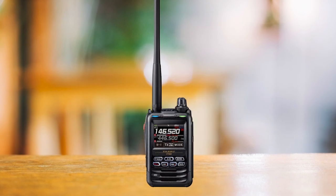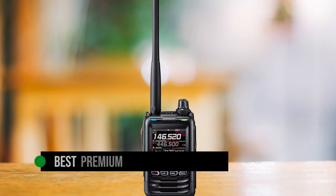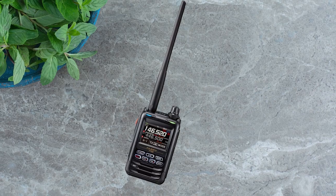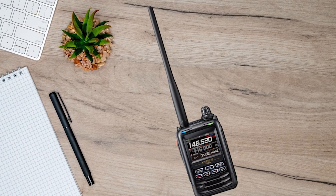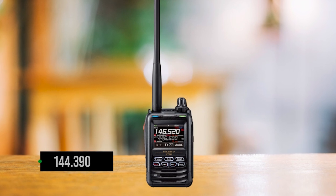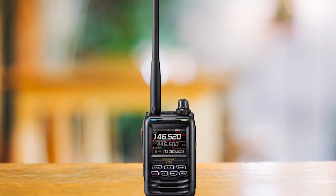Number two: the Yaesu FT5DR. For our second pick, we have the best premium APRS handheld ham radio — the Yaesu FT5DR. Setting up APRS is convenient on the Yaesu FT5DR, and much of the setup can be accomplished directly from the HT, though programming software can work too. Users need to be on B-band with VFO mode. The frequency used for APRS in the USA is 144.390 MHz, which users will need to enter during setup.